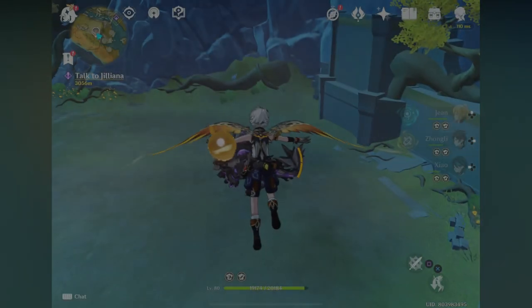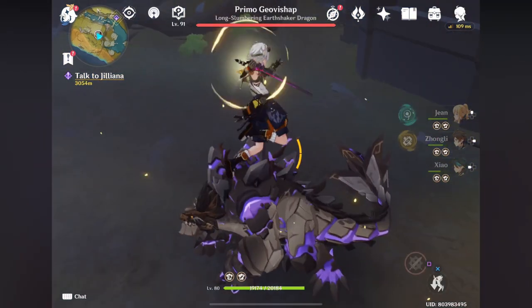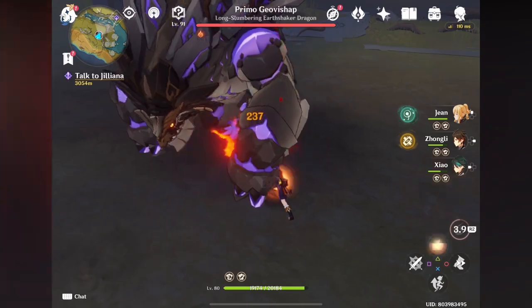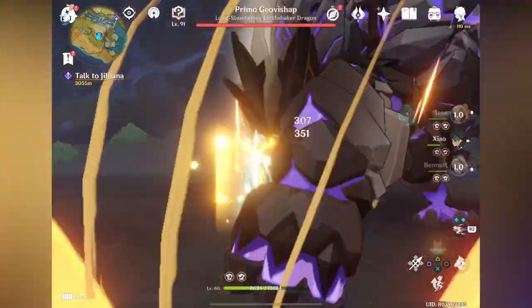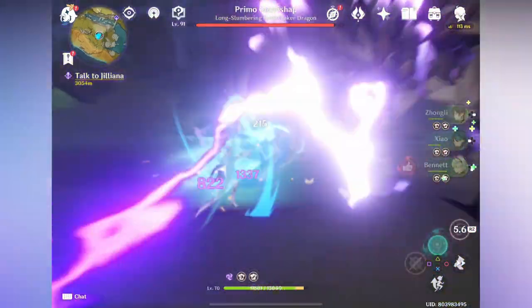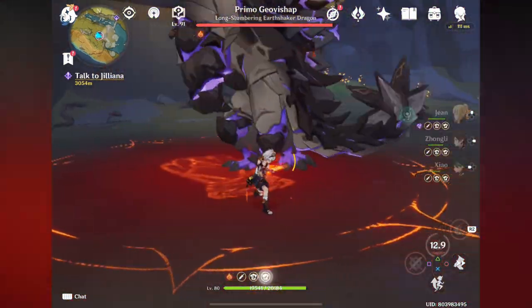Hi guys, welcome back to my Genshin Impact video. Now I'm going to tell you how to connect your controller with your iOS device. If you don't know how to do it, then this video is going to help you. I'm using a DualShock 4 controller on my iPad Pro 2020.